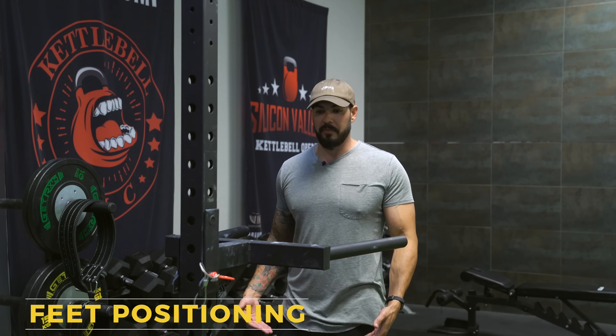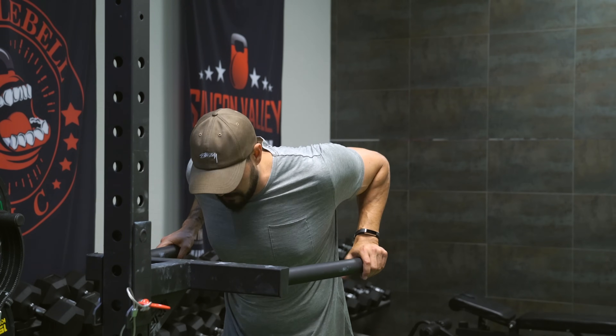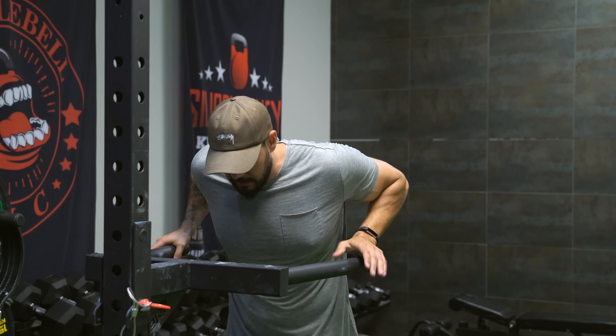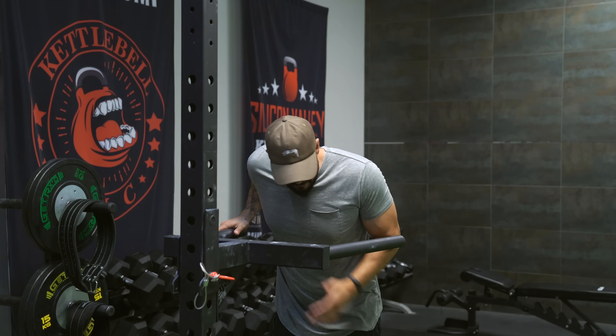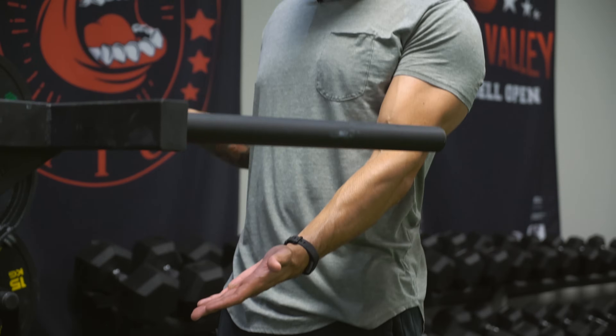You see some people with their feet straight down, some with their feet in front of them, and some with their legs kicked back behind them. This also changes where you feel the exercise. If I'm trying to feel it in my chest, I want to be leaning forward a little bit with my feet behind me. The more my feet are underneath me or in front of me, the more I'm going to shift my weight back into my triceps.